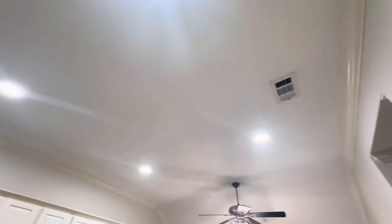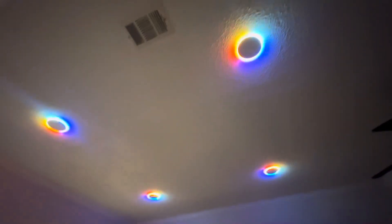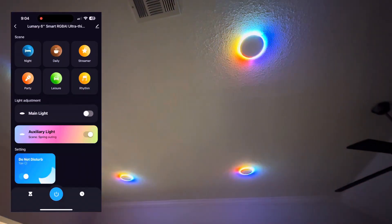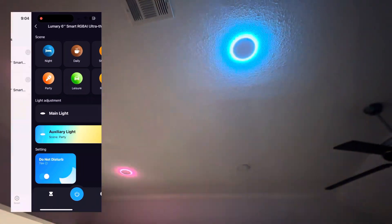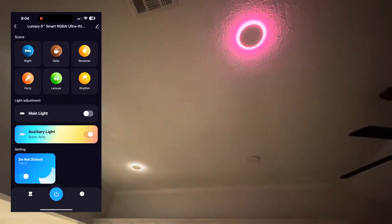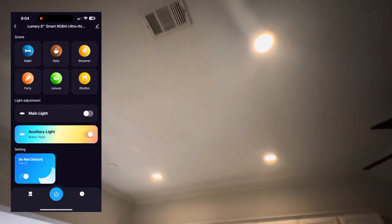Hope you like this, so here it is. There are a lot of functions on the app — you can do all these streamer modes, you can turn your normal lights on. This is party mode. This right here is night mode — kind of lower brightness and a more calm color.